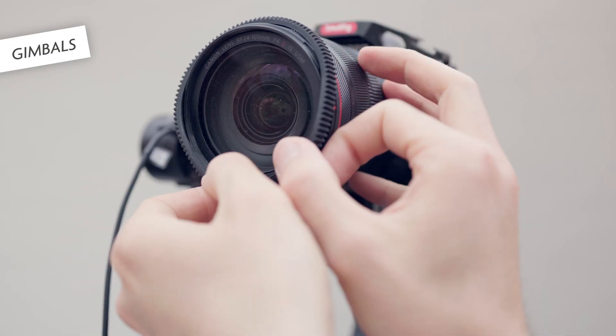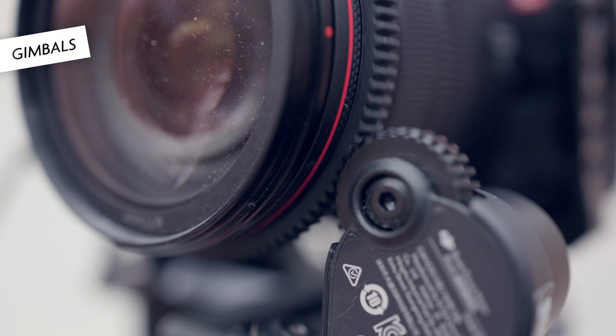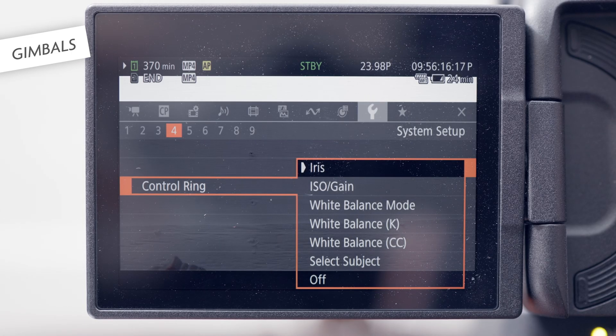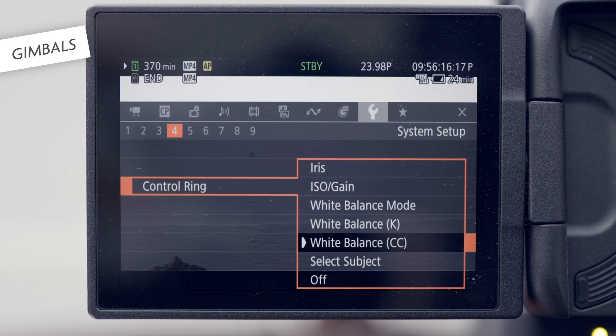What if you want to control other parameters like ISO and aperture from the gimbal? Your only option is to connect the focus motor to the control ring, and then set that control ring to the respective camera setting. One interesting thing here, by the way, is that it is even possible to switch faces in face detection autofocus mode.